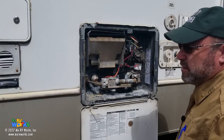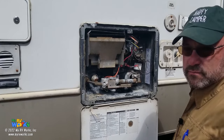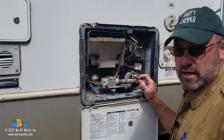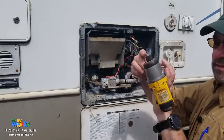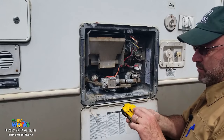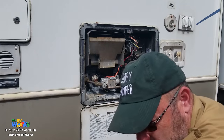If you're an RV tech working on a water heater and you can't get to the inside of the RV — say the customer's not there and the door is locked — you can still work on Atwood/Dometic water heaters. Basically, you take 12 volts from a battery pack, like a drill battery pack. Ground one end to metal and put the plus side into the LP or electric terminal to energize it. That way you can make the water heater work without ever going inside. That's the trick.